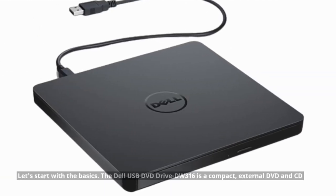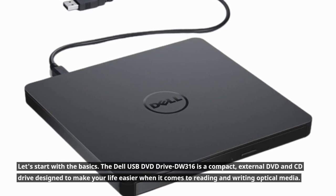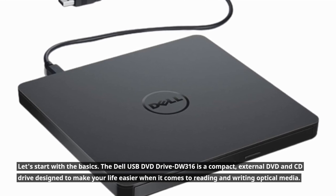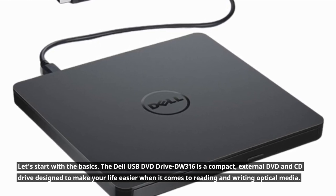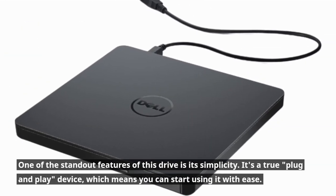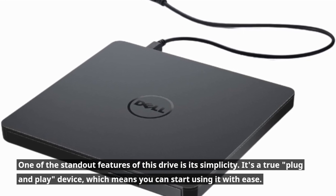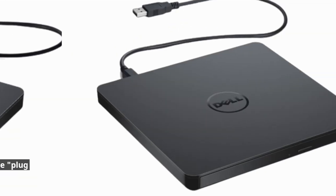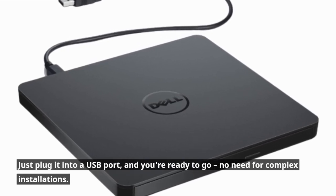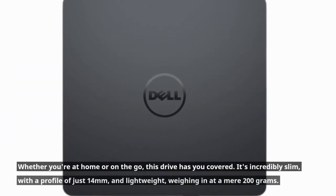Let's start with the basics. The Dell USB DVD Drive DW316 is a compact external DVD and CD drive designed to make your life easier when it comes to reading and writing optical media. One of the standout features of this drive is its simplicity. It's a true plug-and-play device, which means you can start using it with ease. Just plug it into a USB port and you're ready to go — no need for complex installations. Whether you're at home or on the go, this drive has you covered.